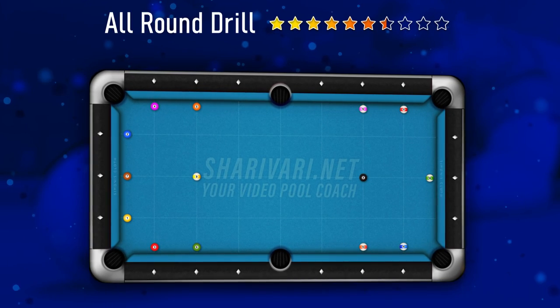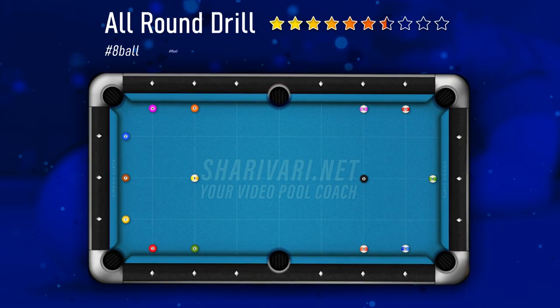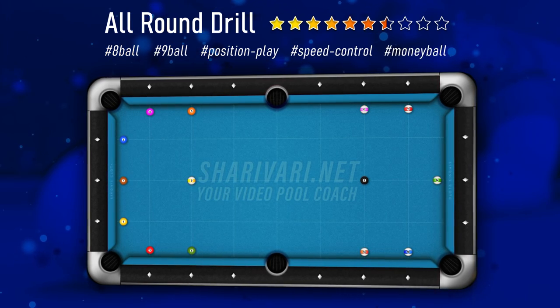Today I'm going to show you the best all-round drill for any pool player. It teaches you 8 ball, 9 ball, position play, speed control, and making the money ball.